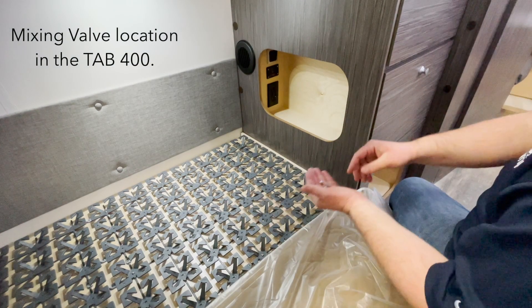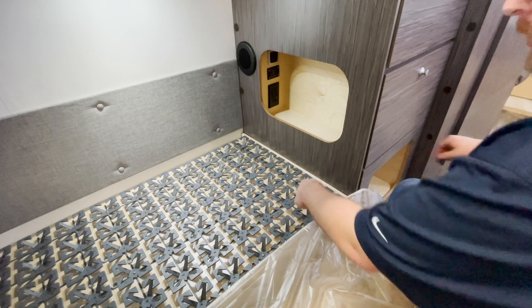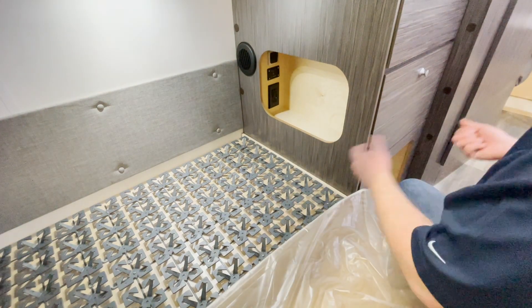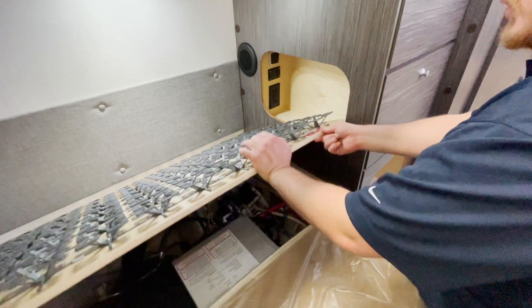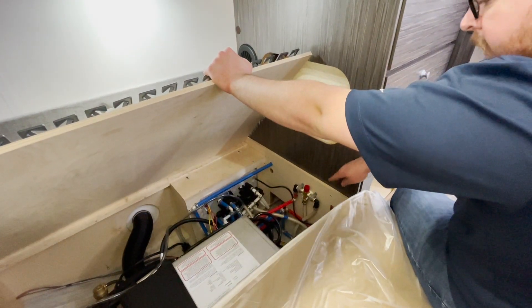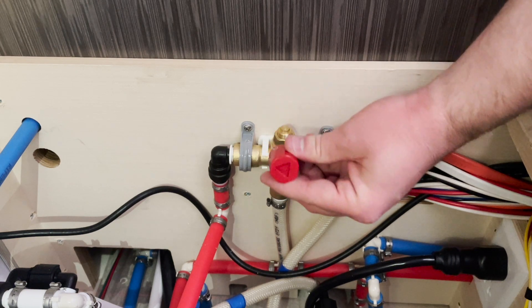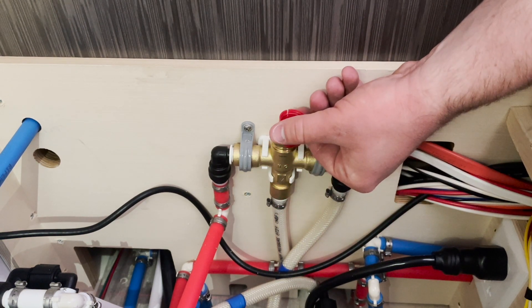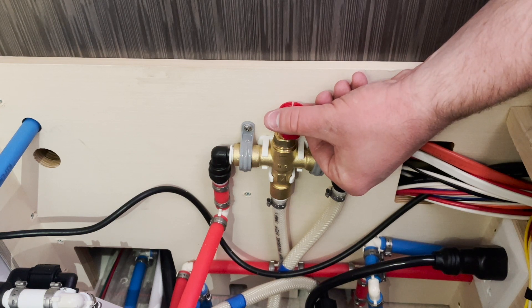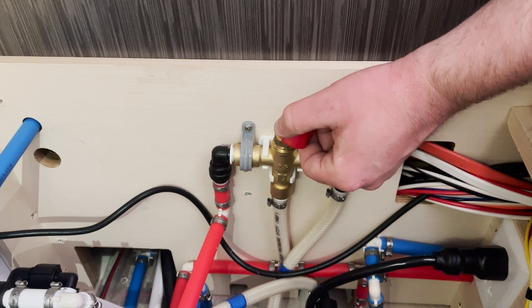In the bed area, you're going to have to remove two screws located right here and there. Once you do that, lift the panel and you'll locate the mixing valve right here. Again, pop the red cap off — you have your cutout — turn it upside down, and counterclockwise for more hot water, clockwise for less hot water.